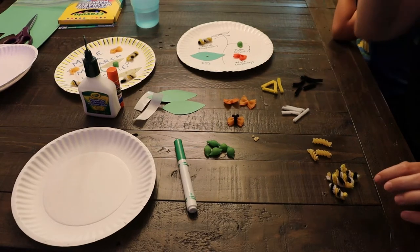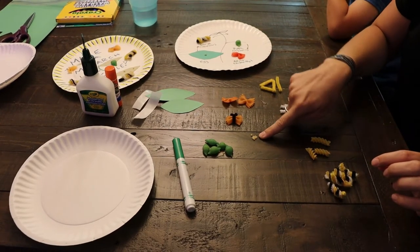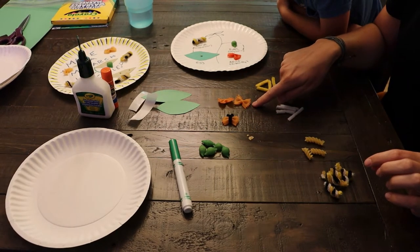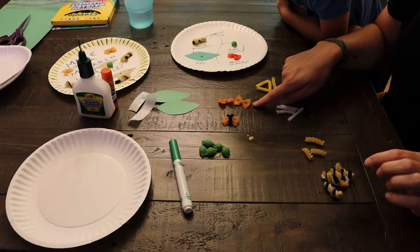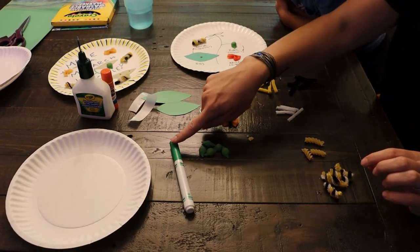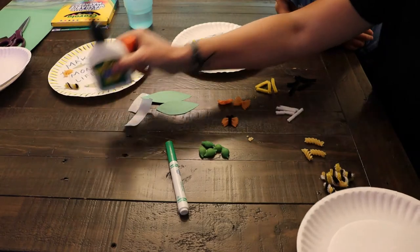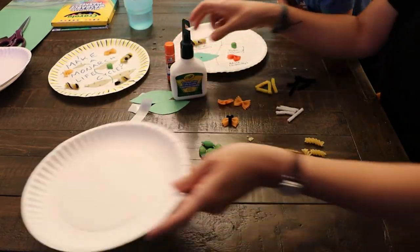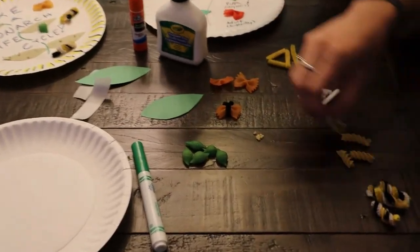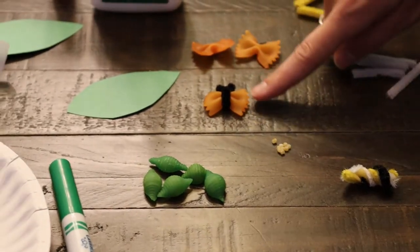We are making a macaroni monarch lifecycle. To do this activity you need: Ancini De Pepe noodles, rotini noodles, shell noodles dyed green, orange bowtie noodles — you can find instructions on how to dye noodles online — white, yellow, and black pipe cleaners, a green marker, green construction paper, a paper plate, and some glue. The Ancini De Pepe noodles will be the eggs and go on the leaf. Then we have pipe cleaner-wrapped rotini noodles for the caterpillars, the chrysalis, and the butterfly.